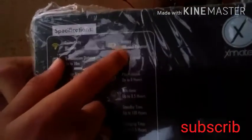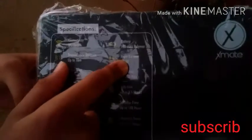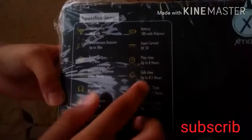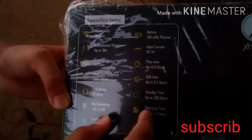The battery is 180mAh Li-polymer, input current DC 5V, play time up to 8 hours, talk time up to 8.5 hours, and standby up to 100 hours.